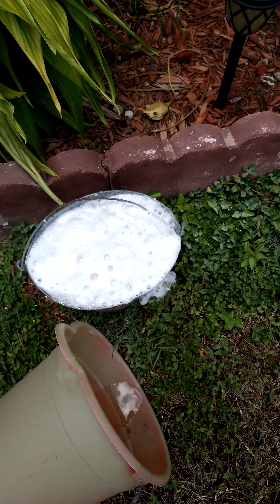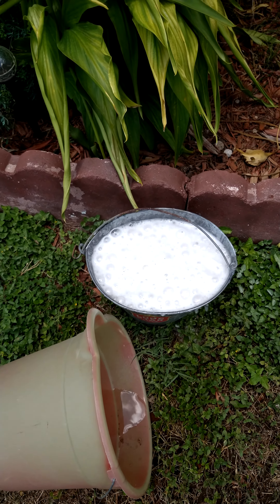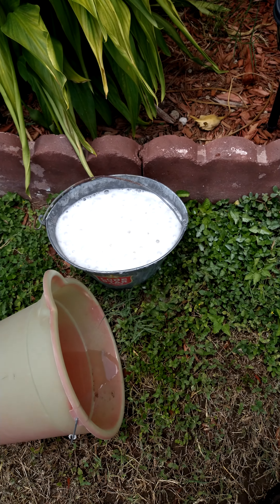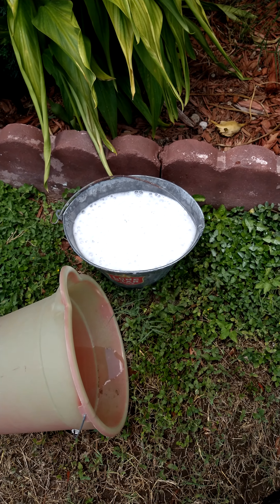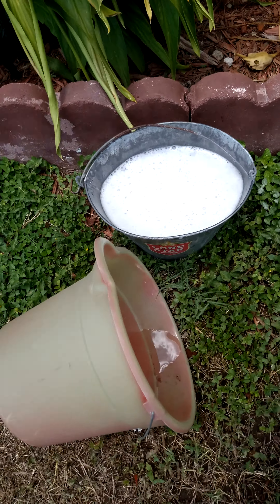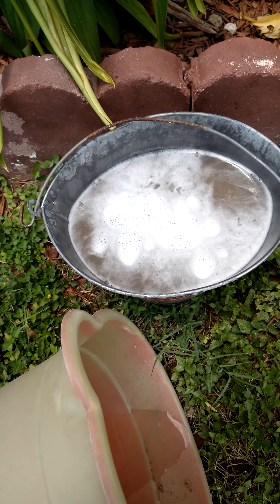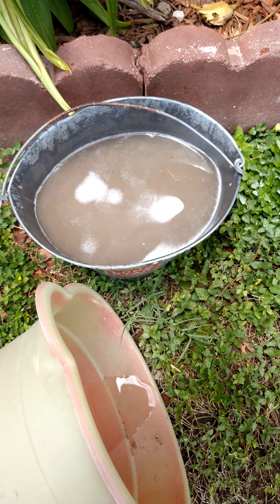Holy shit. That's what happens when you mix baking soda and battery acid.